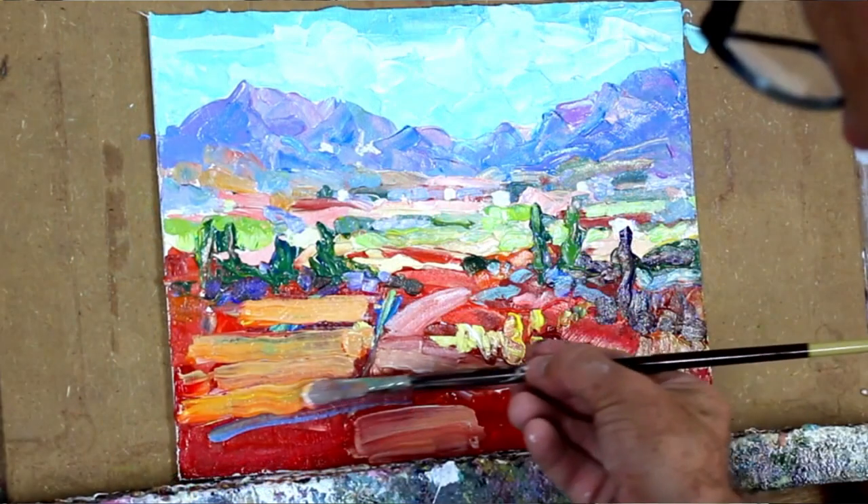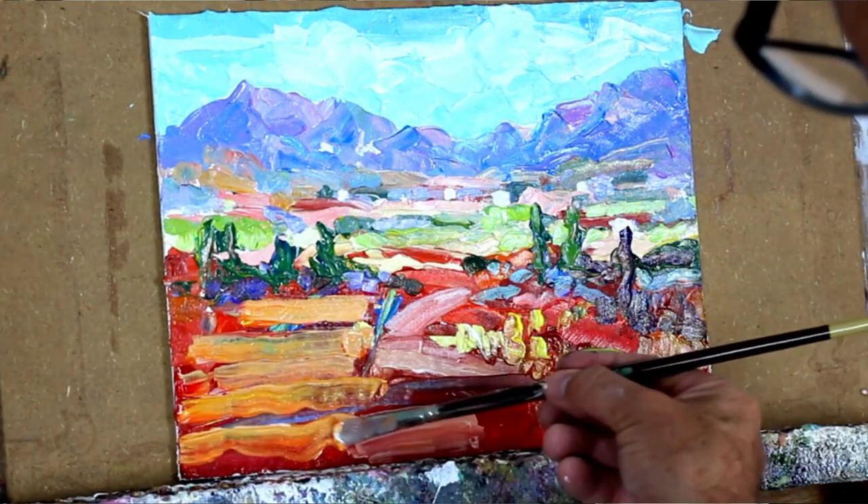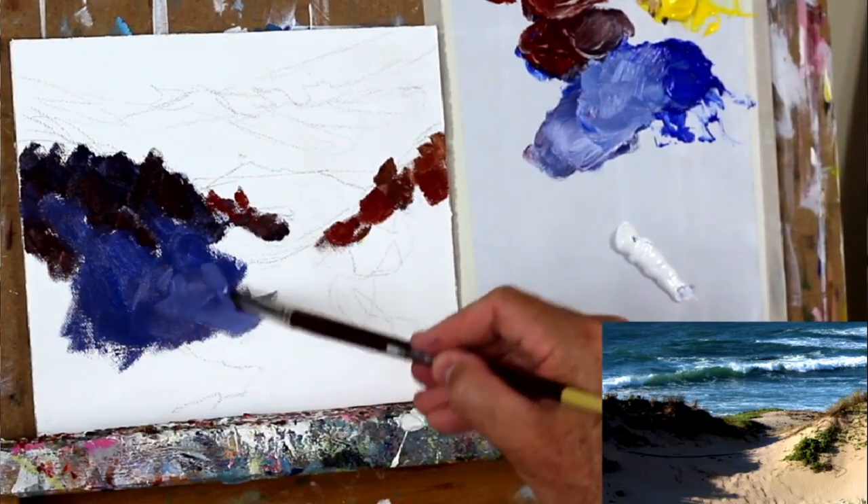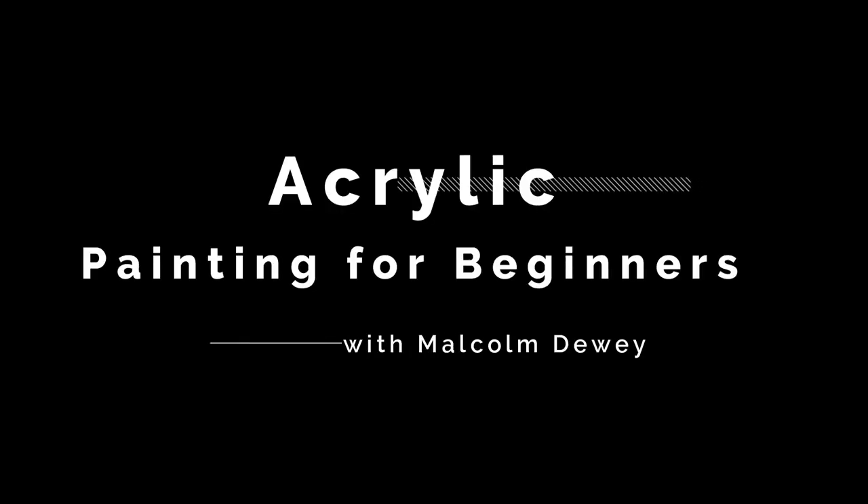So if you're interested in acrylics and want to learn more and perhaps strengthen your knowledge of the foundations of painting at the same time, then check the course out. I'm going to have a little introduction following this as well. I've got a special offer that's running on the course with a nice discount — you can find that below. Check it out, thank you!